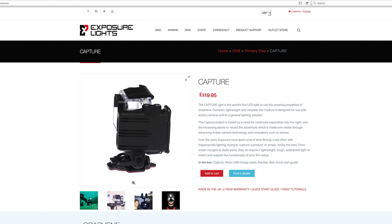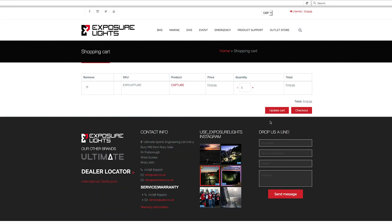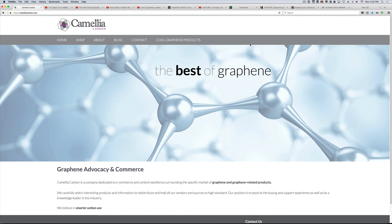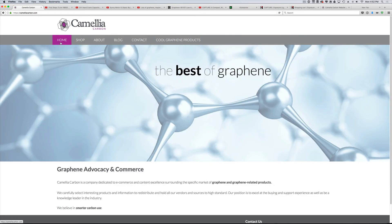It mounts with any GoPro hardware, and you can see that I actually have it in my cart. I think it's a wonderful idea and a great use of graphene as a material for solving real problems. That does it for the show — please visit camelliacarbon.com for future episodes of the Graphene Report, which I'll be doing weekly. I'll also be featuring some cool graphene products on the website as I find them. Feel free to contact me at ben@camelliacarbon.com. Thanks for listening and have a good day.